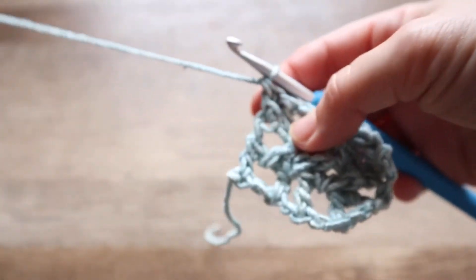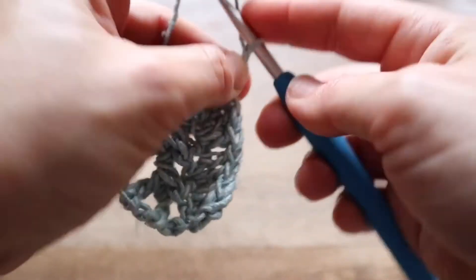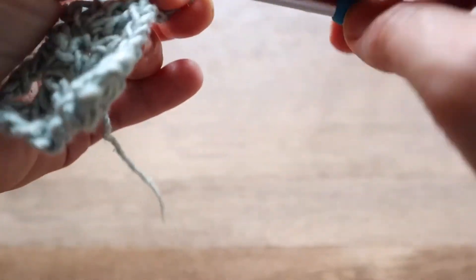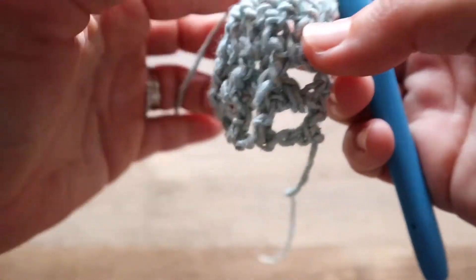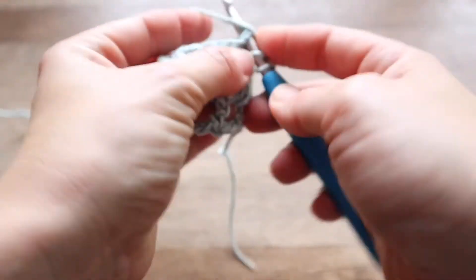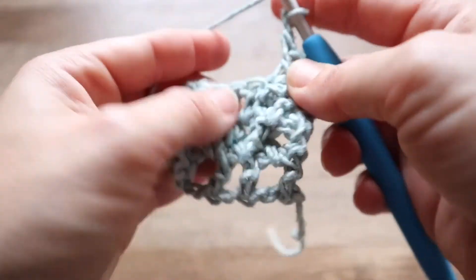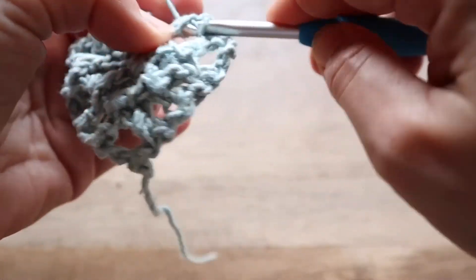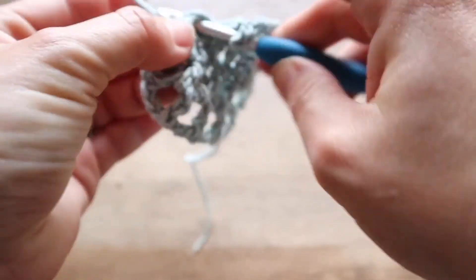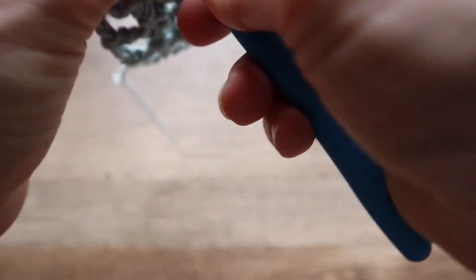Our final row before we focus on repeats is a chain four, which is going to count as that first double crochet, chain one. We are going to skip these first two stitches, work a double crochet, chain one, skip one, double crochet, chain, skip, double crochet, chain, and work into the final stitch.